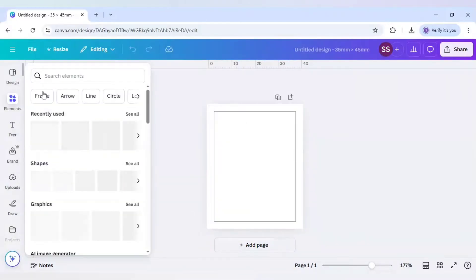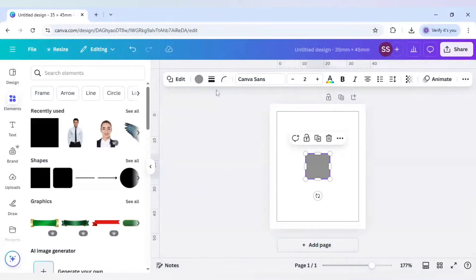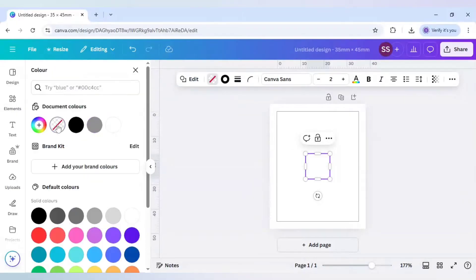After that, go to Elements and click on Shape. Select border style and set the border weight to 0.5. The color will be transparent.